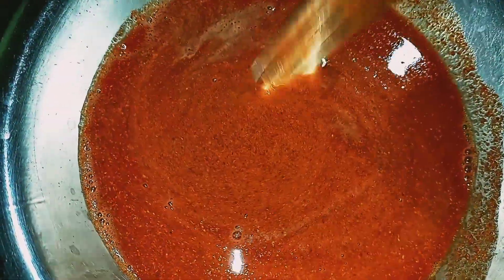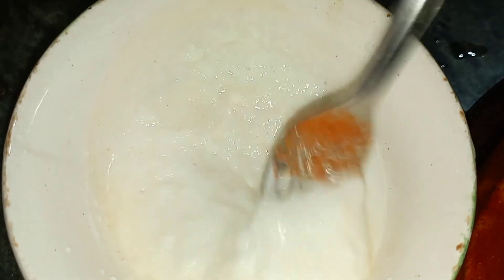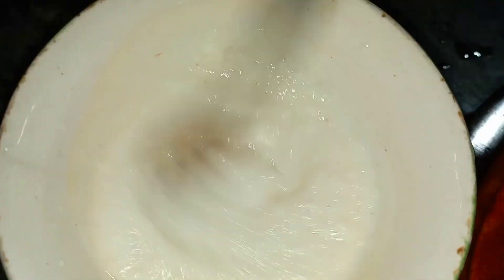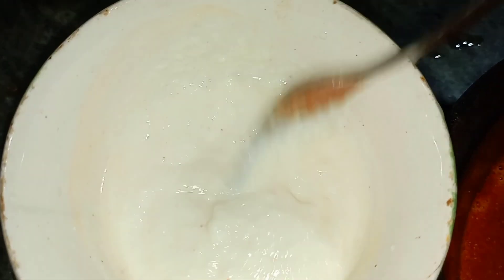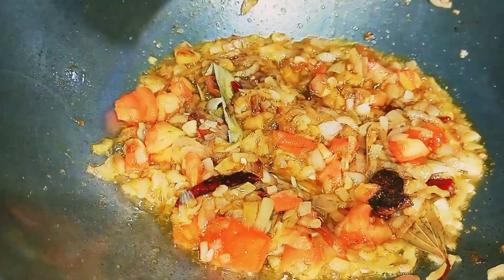Here we have to stick this for 2-3 minutes. Now we will put the egg in the middle. Then we will add the egg in the middle. Look at the egg in the middle. I will bring a masalata to the atmosphere.